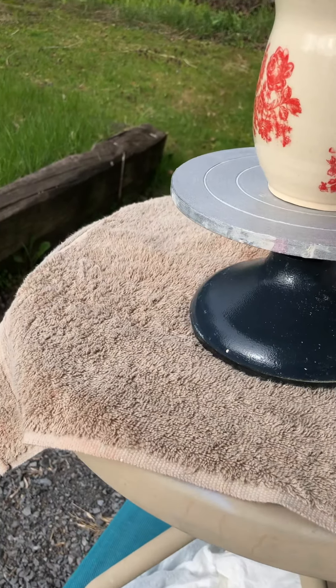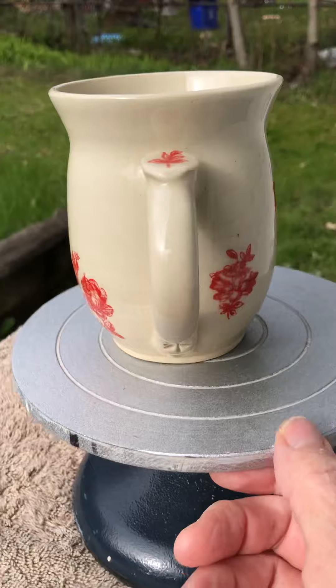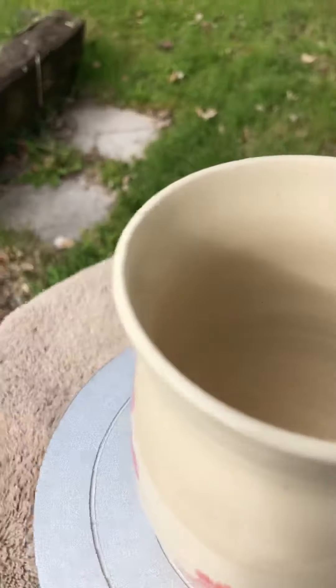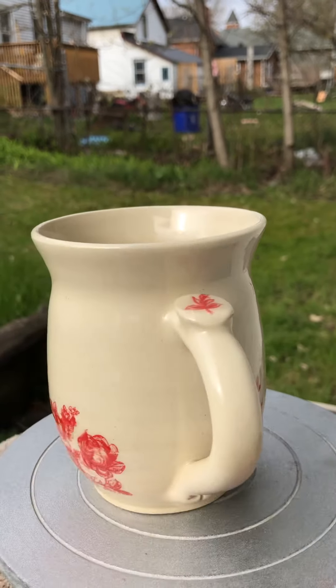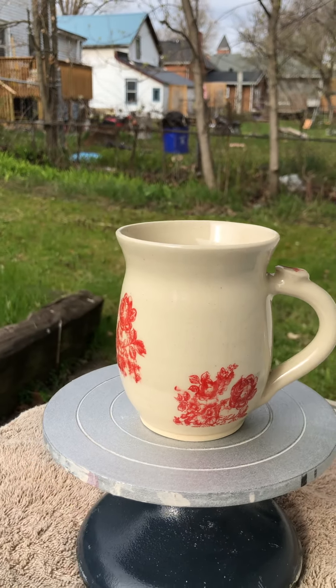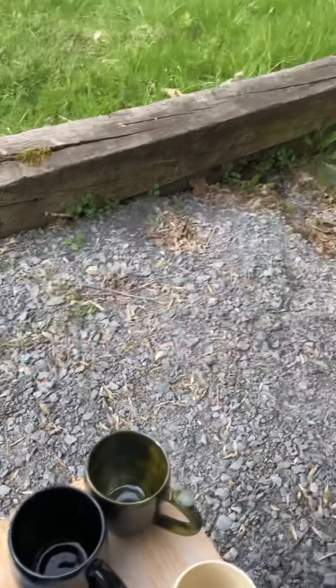I'm just going to call that one of the white series. This one's two. It's got a little more stuff on it — a little thumb thing decal. Clear on the inside. This is a nice big cup too — probably holds about 12 to 14 ounces, something like that. That is two of the white series.